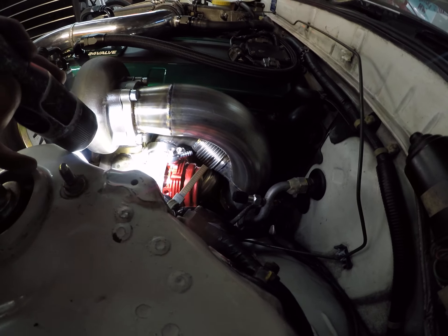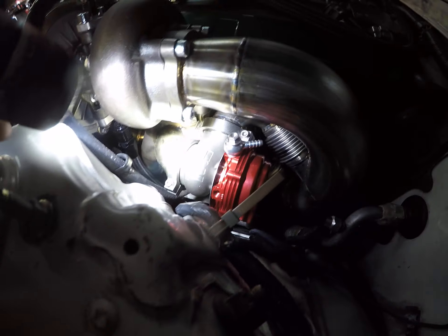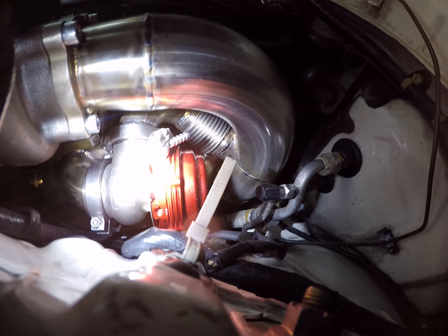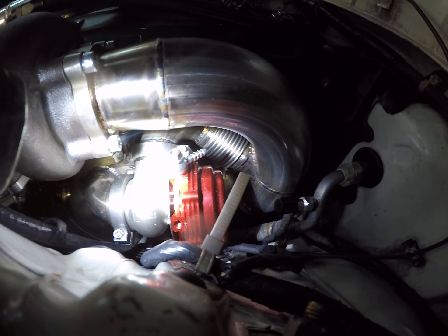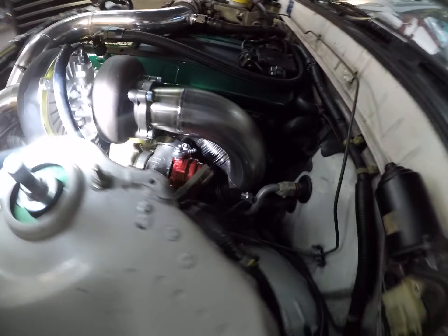And then the cool part — this recirculating valve from the tial wastegate. Kind of loops around. There's a really sharp bend into a bellow into the downpipe there. So that was pretty intricate. Kind of fun. I like that kind of stuff.